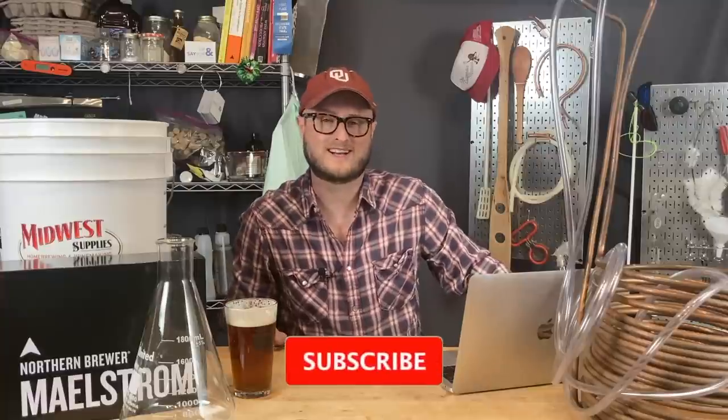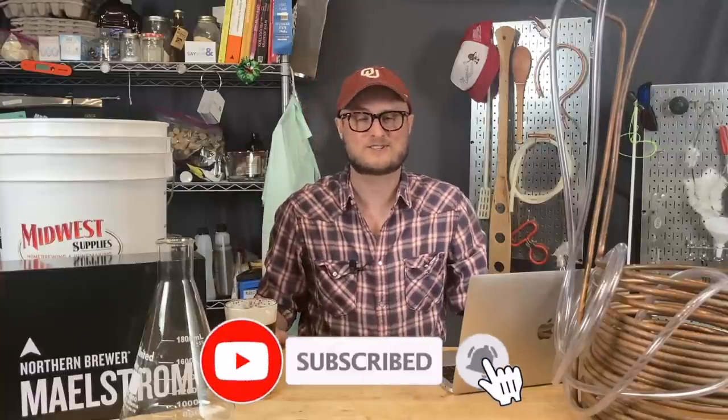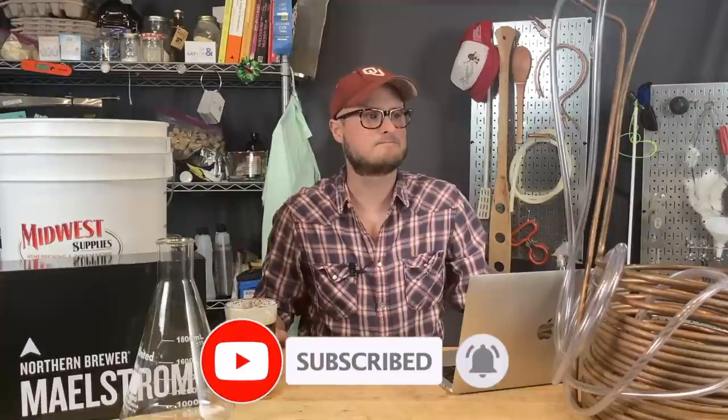Now I know what you may be thinking, and I know what I was thinking when I first thought about all-grain brewing. It is complicated, there's a lot of gear, there is a lot of lingo to learn, and it just seems really complex and intimidating. And honestly, it kind of is. But don't let that deter you. I'm here to make this as digestible and simple as possible.